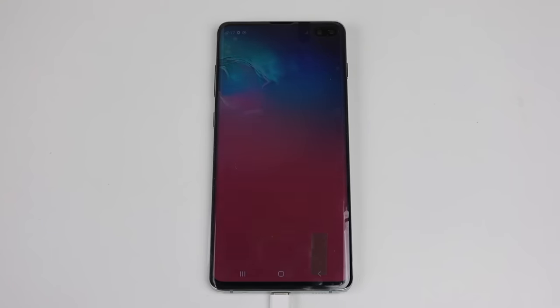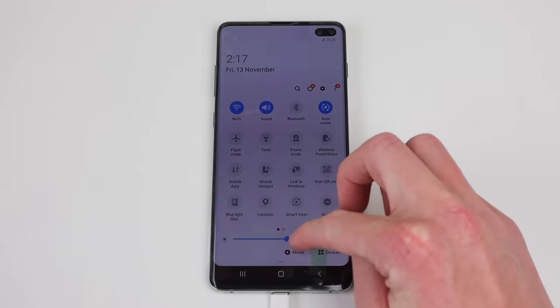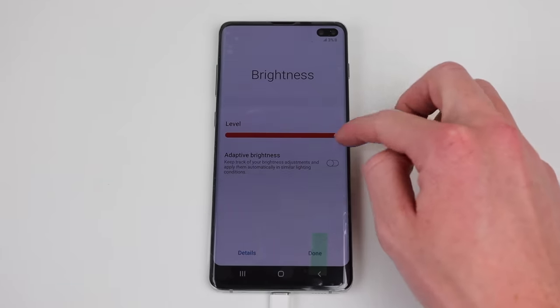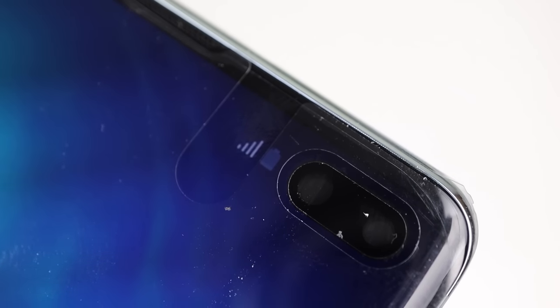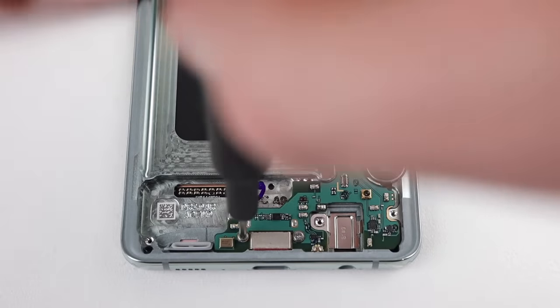This is because the wireless charging module has not yet been installed. It contains a temperature sensor for the battery, and without it the phone will not charge. And as there's only 3% battery, the brightness is also limited. With the software side of things up and running, it's time to continue reassembling the phone.